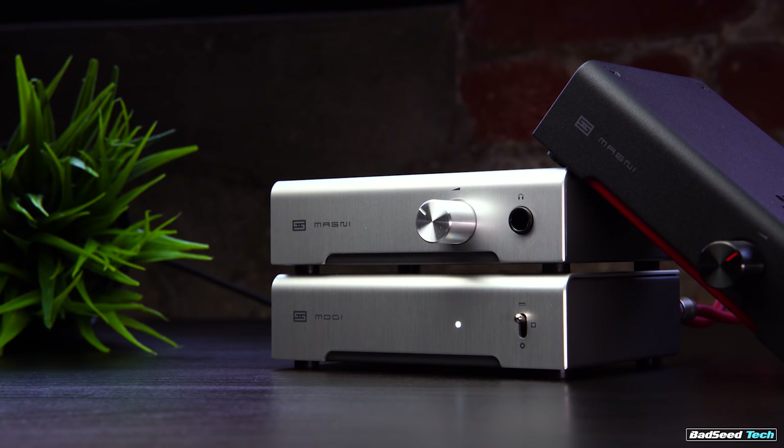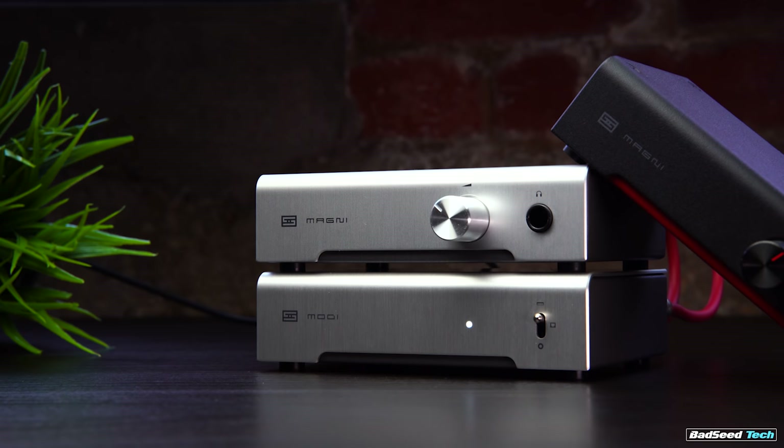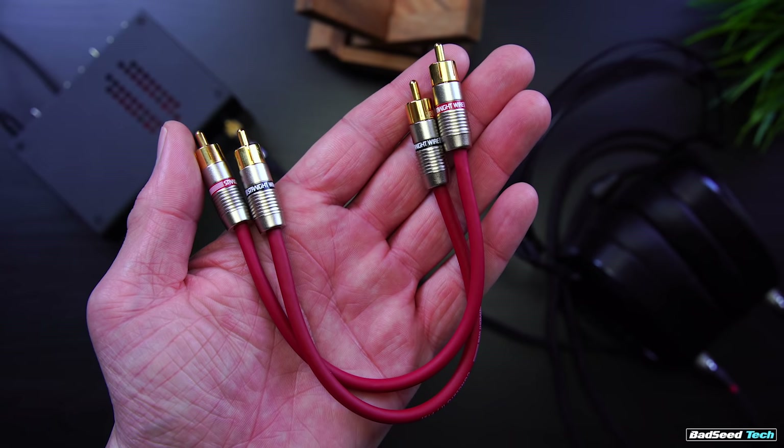I'm Brian P, you're watching Bad Seat Tech, and today we're checking out the new-ish Magni offerings — the 3 Plus and the Heresy from Schiit Audio. The first thing that jumped out at me about this stack is the overall look: it's clean, like really clean, designed to be run together. The Modi external DAC will run you $99, and either the Magni 3 Plus or the Heresy will run you $99 as well. If you opt for Schiit's own short-throw RCA cables — which they call the Pyst — they'll get you for another $20.